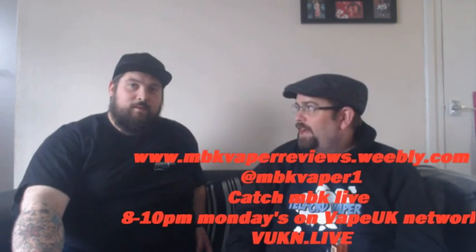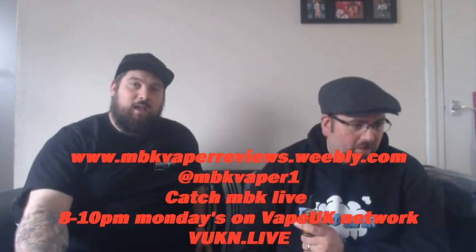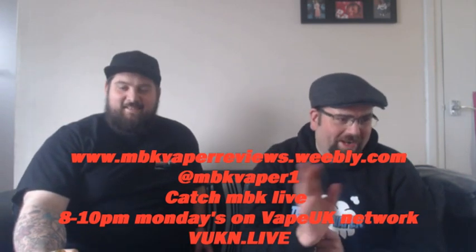So as ever guys, thanks for watching. I've got to sort out my fourth challenge, which is Dean — just planning with him because he's working and I'm away. Feel free to check out Danny. His Twitter account is @mbkvaper1, his YouTube channel is mbkvaperreviews. Don't forget to check him out on a Monday night on Bad Connection, VUKN — Vape UK Network — with Steve Nichols from 8 till 10. Maybe about 5 past 8 if Steve's still on the phone, rolling over to about 10 past 10, depending on how much they're gossiping.